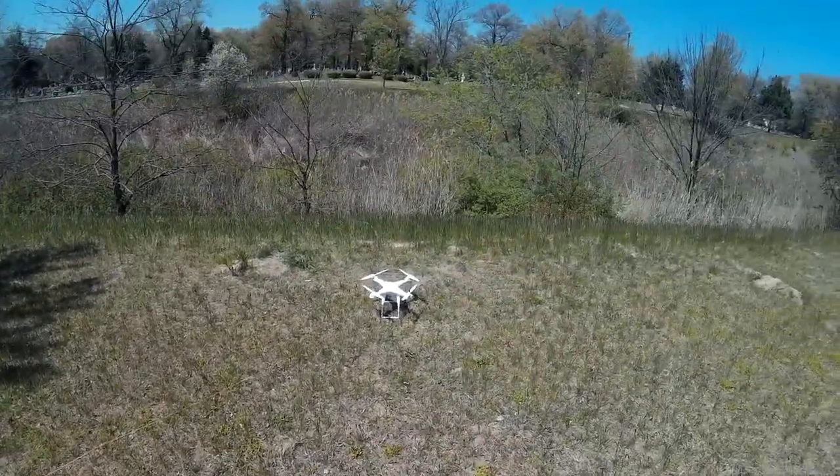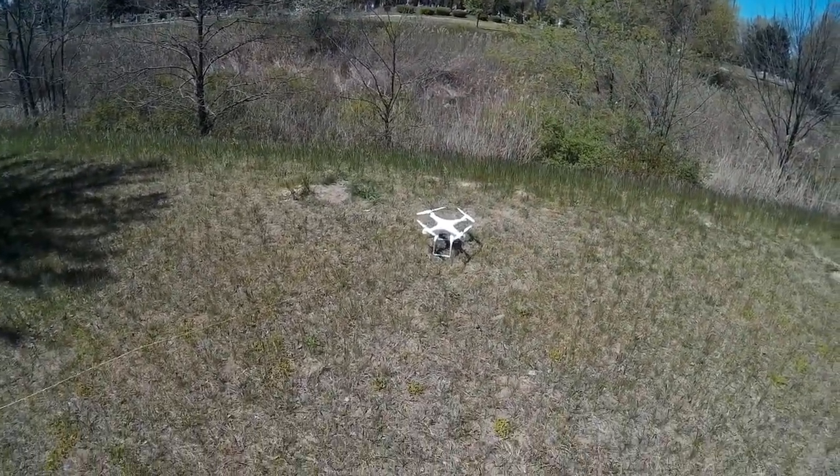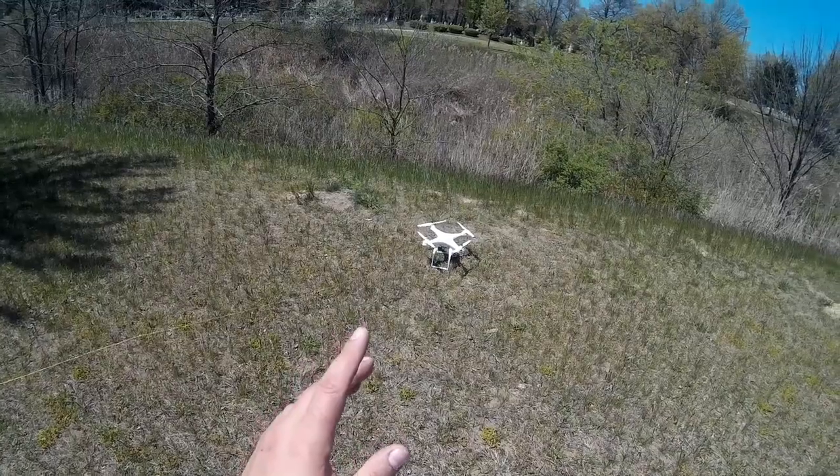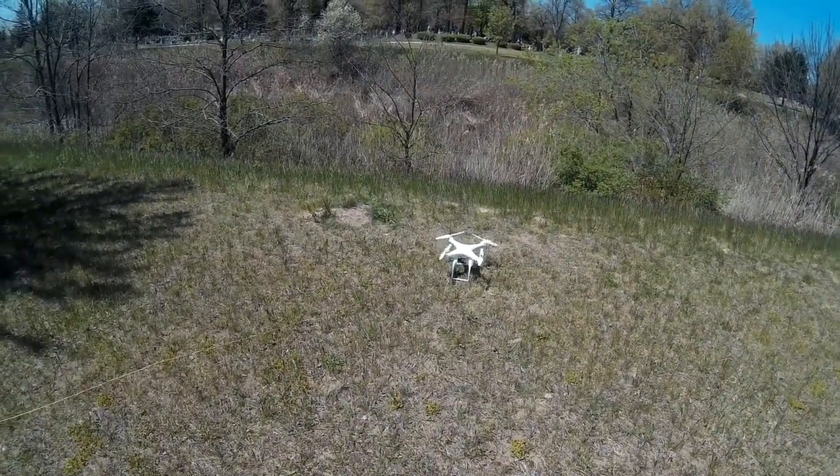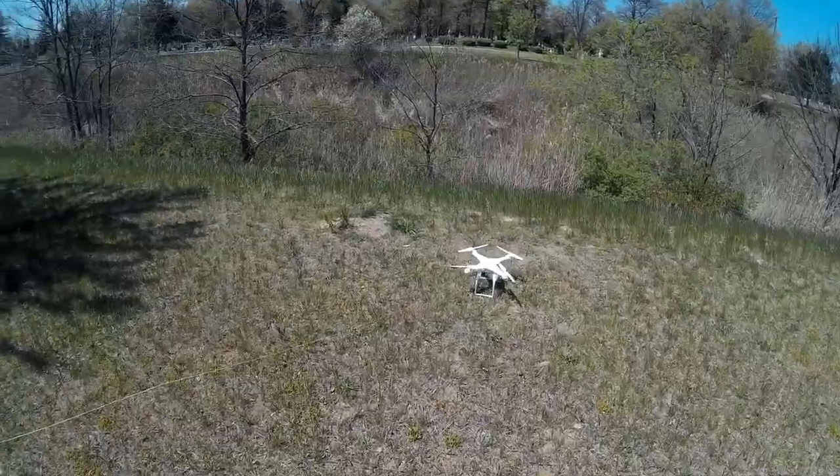One of the things I do is have this tethered all the time when I test a new copter. I tether it — it's just a good idea in case it flies away, that kind of stuff, because this is rather interesting.